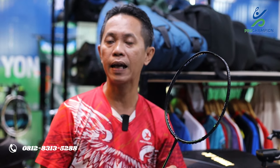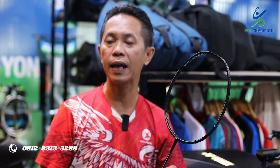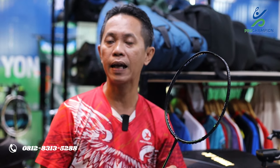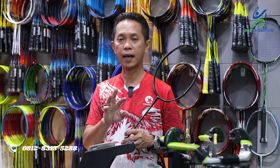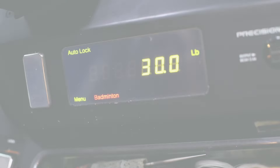Setelah melakukan uji tes scan — 4U dengan BP 293 — sekarang kita akan melakukan uji tes tarik. Kita akan up 2 LBS dari spesifikasi 28 LBS menjadi 30 LBS untuk melihat hasilnya.